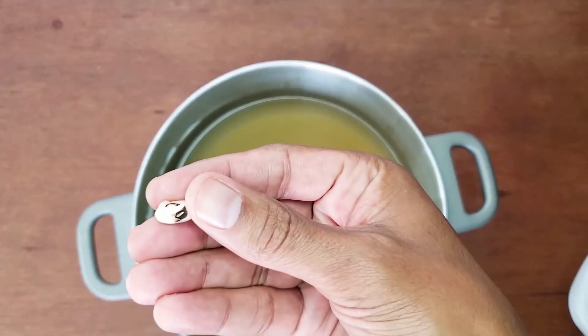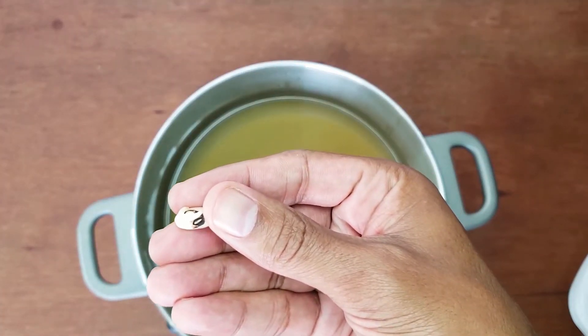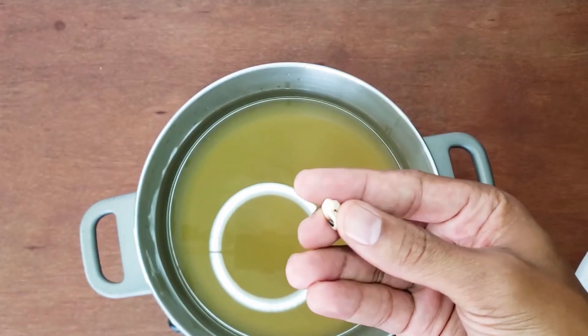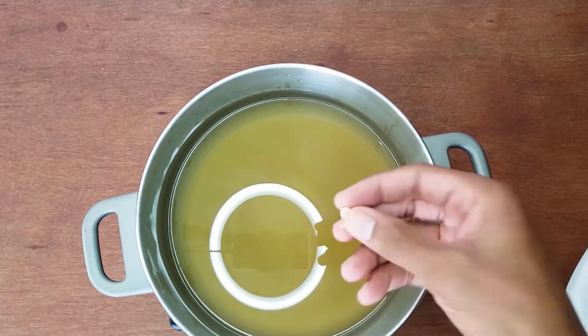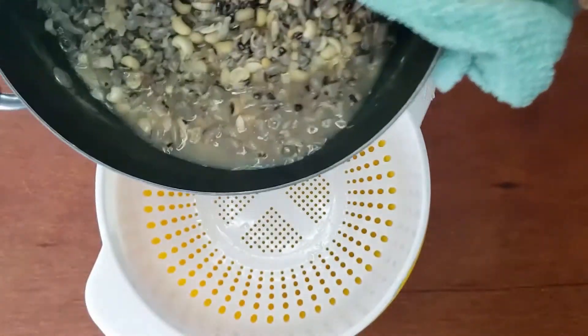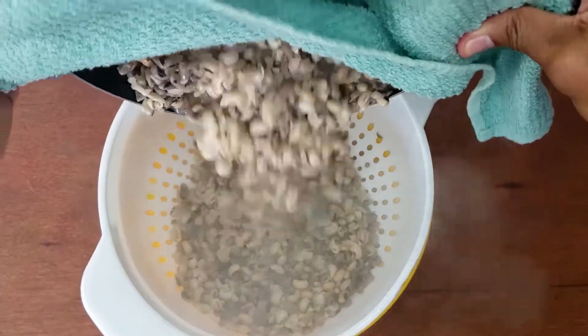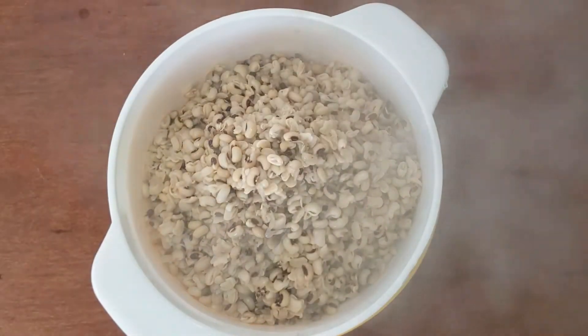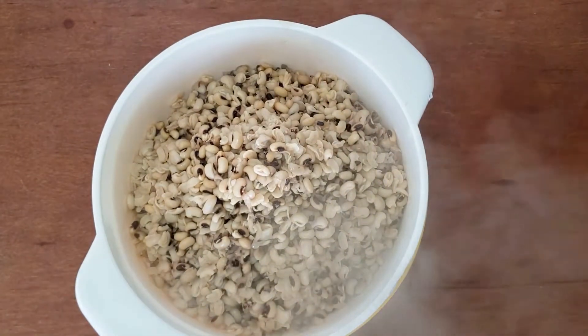I start by soaking the peas overnight in water. If you have the time, you can let them sprout — this reduces the gassiness. Or you can soak them in water with baking soda. In any event, soaking makes them easier to cook the next day. After rinsing them a few times, all you need to do is cook them for 45 minutes. I want them tender but not mushy — that should be enough time. I'm boiling the peas in chicken stock to give them some extra flavor.